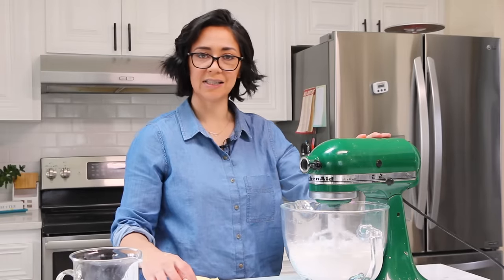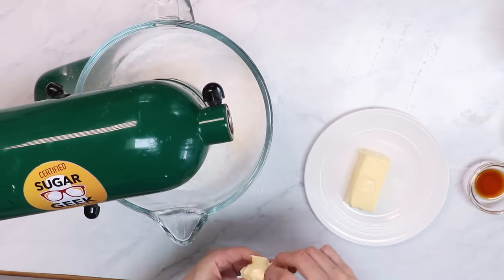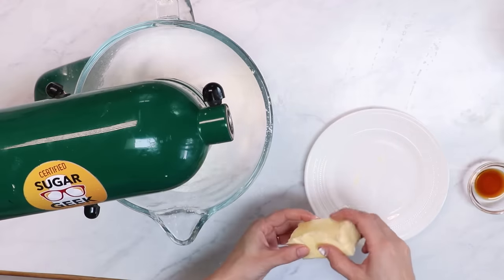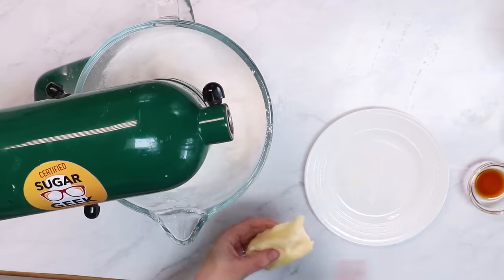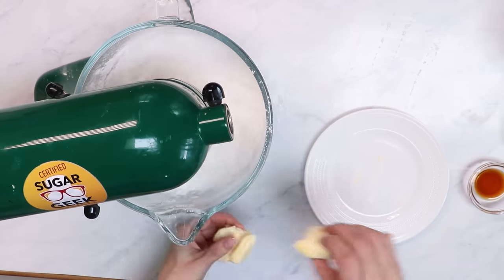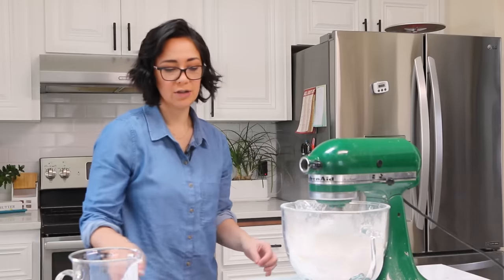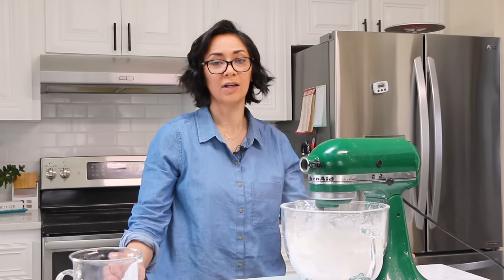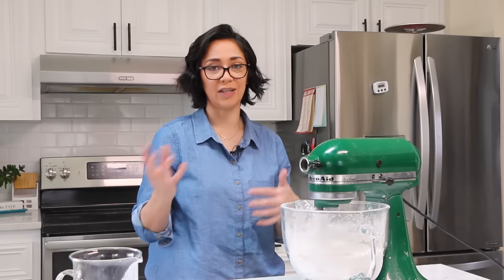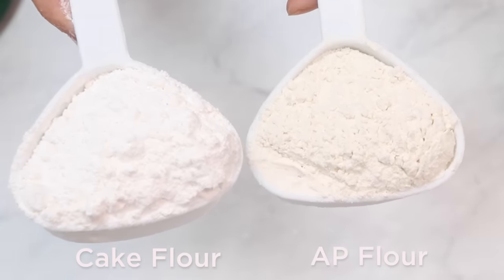I'm going to slowly start adding in some of my softened butter until my dry ingredients combine with the butter and make sort of a coarse sand. What this does is the butter coats the flour, creating a protective layer of delicious creamy butter so that our cake stays nice and tender. We are using cake flour instead of regular flour because cake flour is made from the inside of the wheat kernel instead of the outside, so it's a much more tender type of flour — the kind that just melts in your mouth.